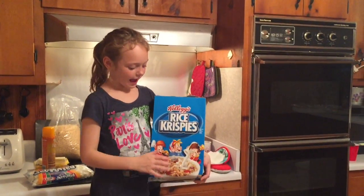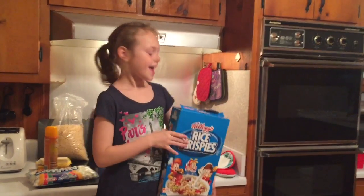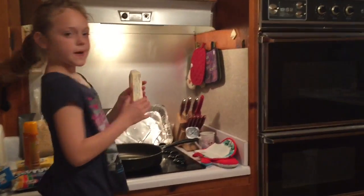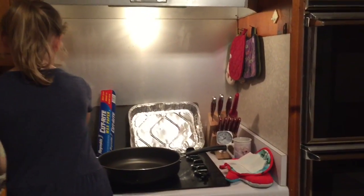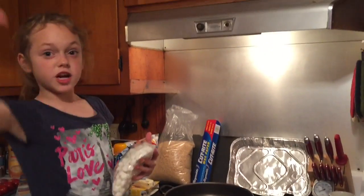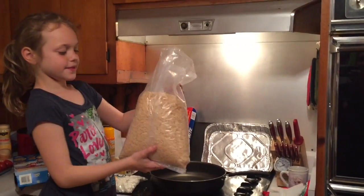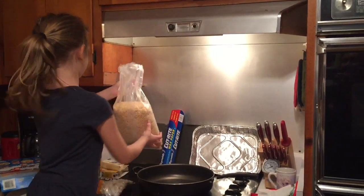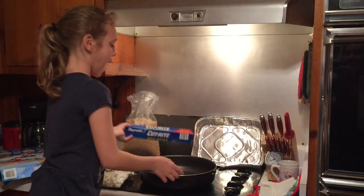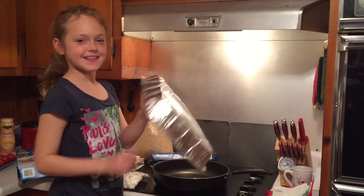Hi, my name is Gracie and today we're going to be making rice krispies treats. Today you will need butter, marshmallows — the little ones, not the humongous ones — rice krispies, wax paper, a skillet, and then one of these bottles.